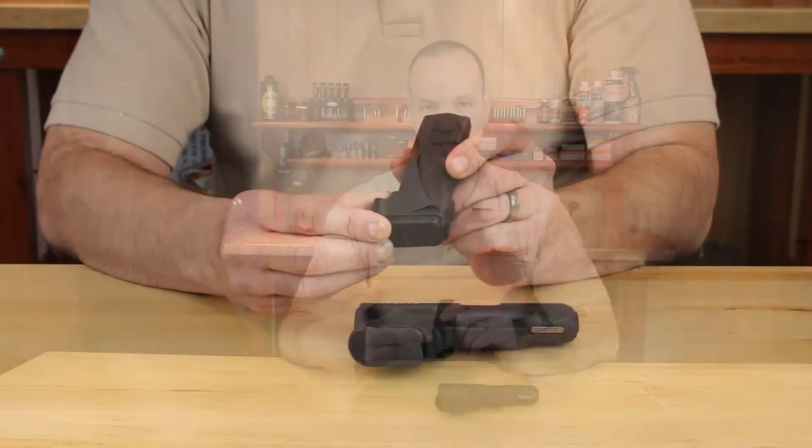Hello, I'm Joe Angelo with Packmeyer at Division Alignment Products. Today I'm going to show you a new exciting product, the Packmeyer Grip Extender.